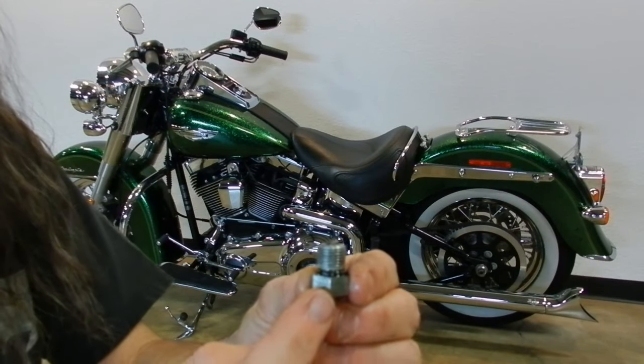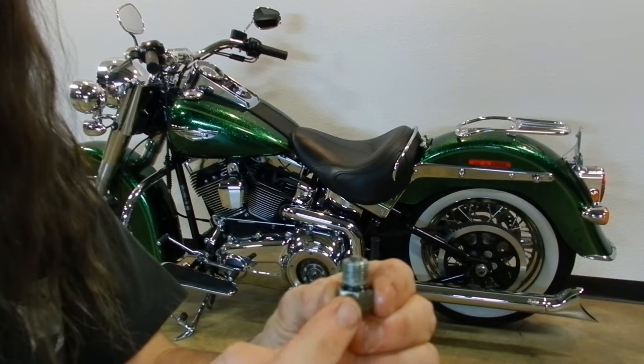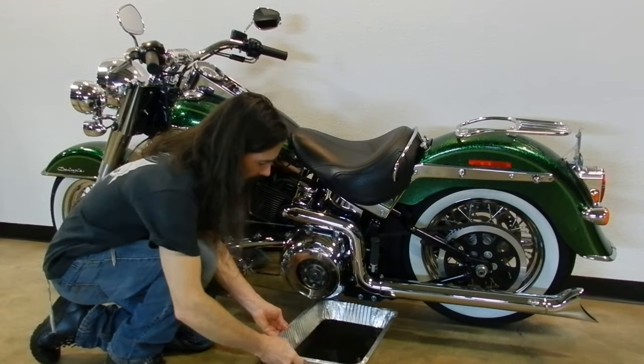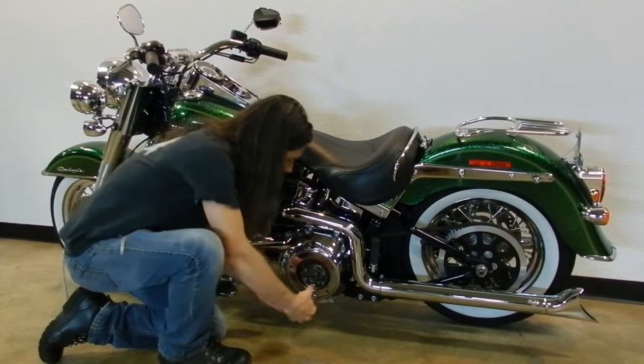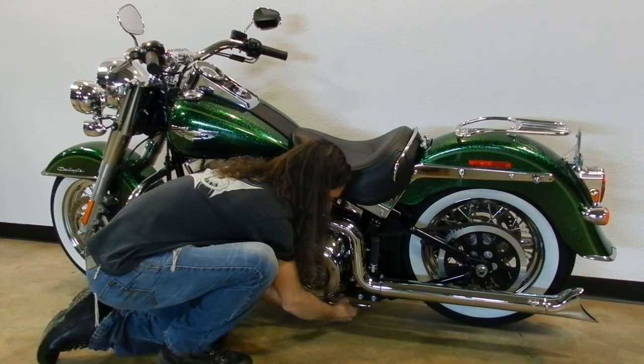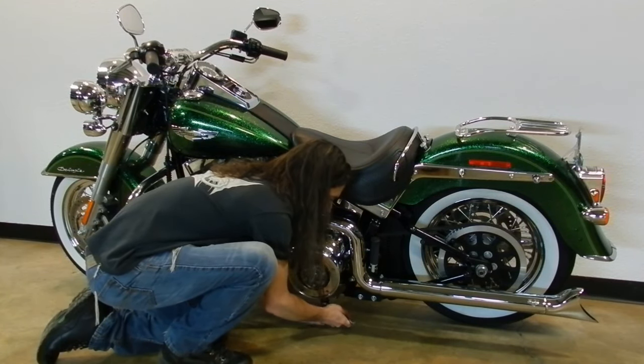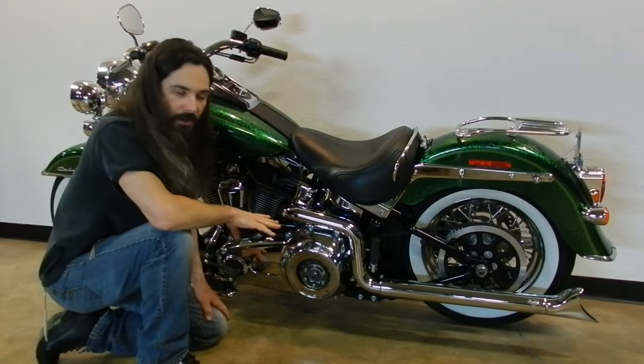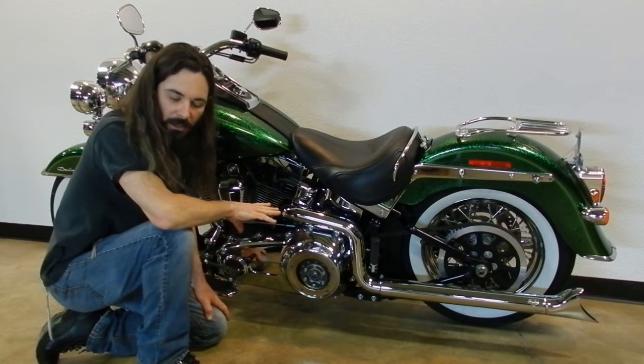Remember to check the magnet on your primary plug to see if there's an unusual amount of metal buildup. The primary is finished draining and I've reinstalled the plug.